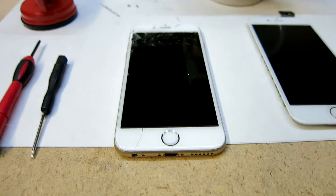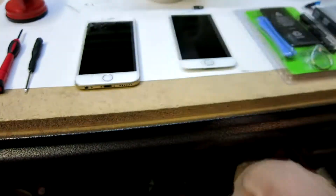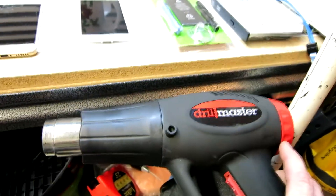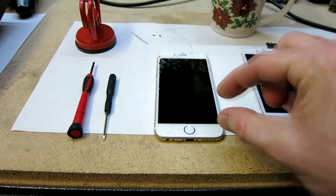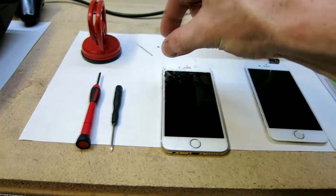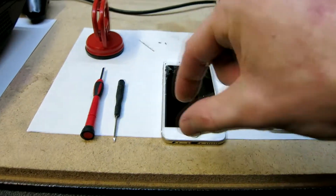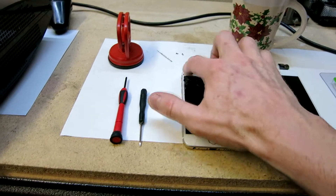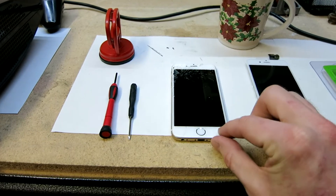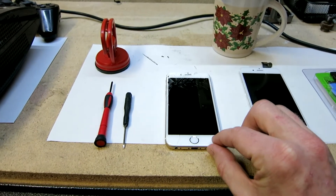You can either — if you don't have a heat gun — use a suction cup and just pry it up very carefully. But this time around I'm actually going to be using my heat gun on the low setting. I'm not going to be applying too much heat; I want to gradually work my way around the edge of the screen on the low setting, keeping it about four to five inches away, circling around to heat up the glue that is keeping the screen on underneath.